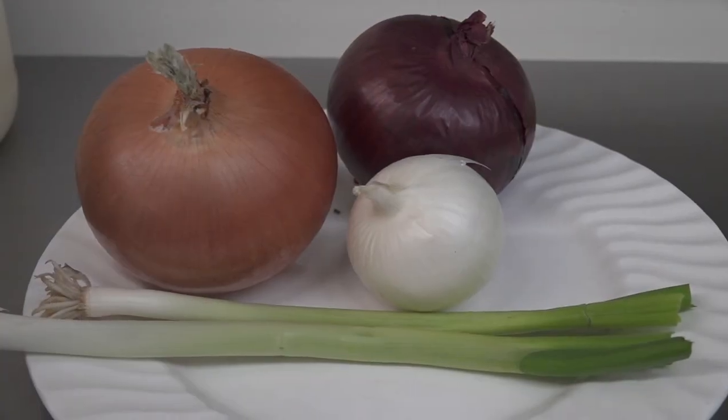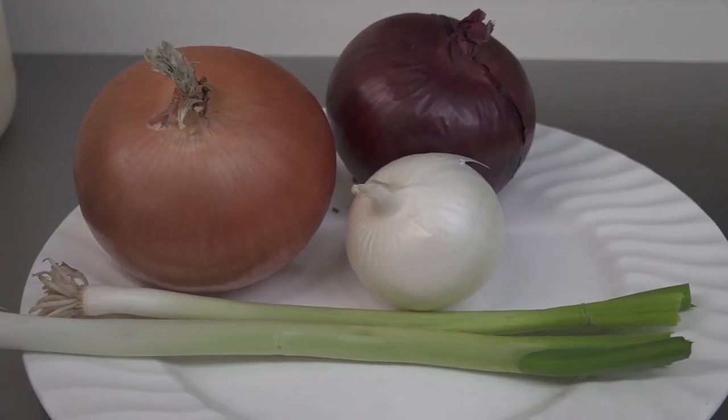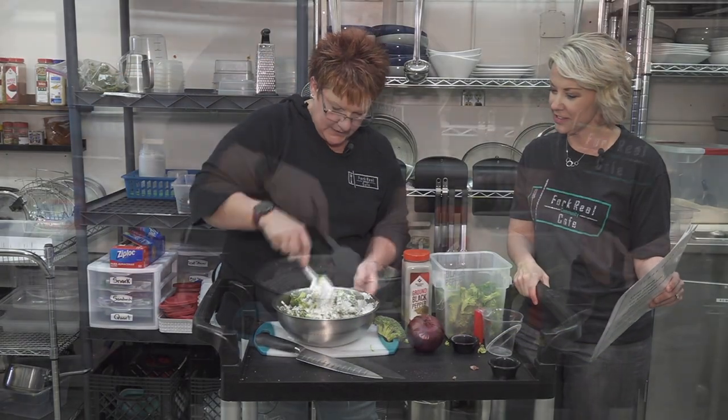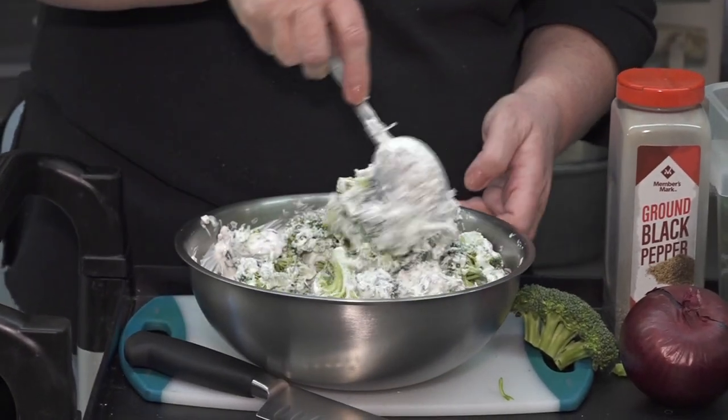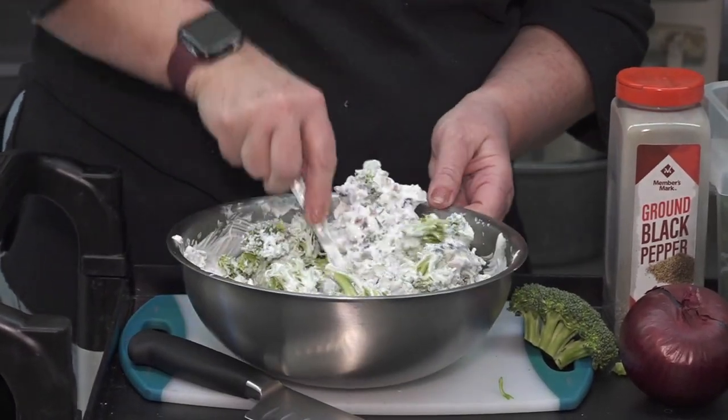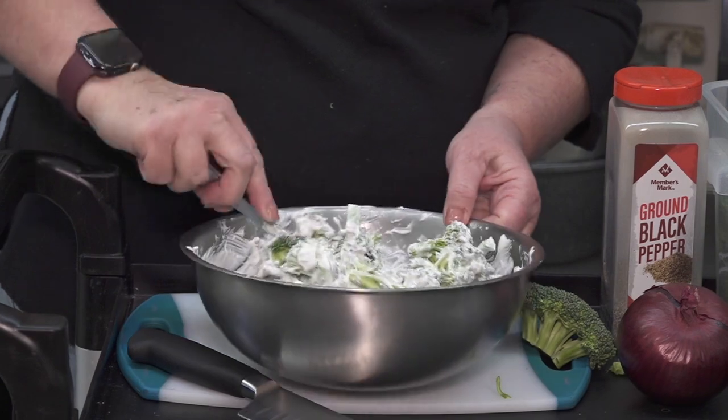So there's one ingredient that we did not include — either the pepper or the onion. We haven't added the pepper or the onion. So you want this to coat, and you want it to sit in the refrigerator for at least 30 minutes beforehand.